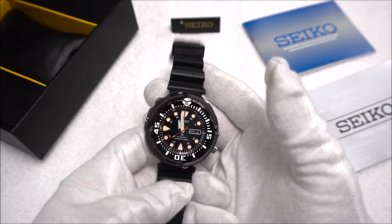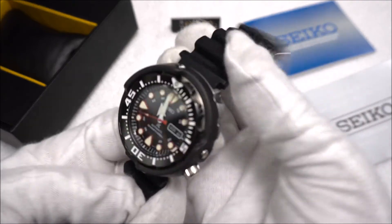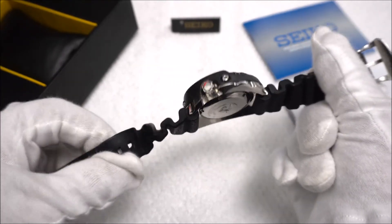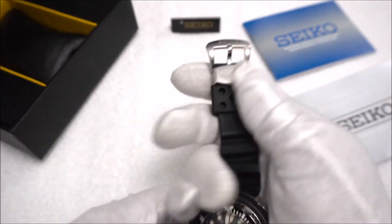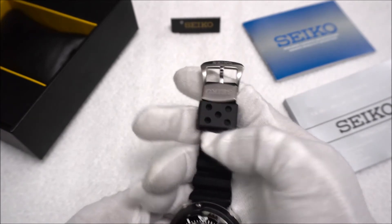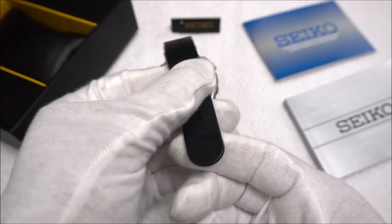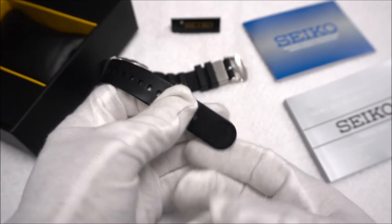The last thing I'd like to talk about before we take a look at it on wrist is the strap. This strap is far and away the best quality rubber strap I've ever seen from Seiko — the rubber is just really soft and pliable, it has a quality feel. The buckle and keeper are very heavy duty. We also have a second rubber keeper, and on the other end of the strap we have the tsunami wave logo again.